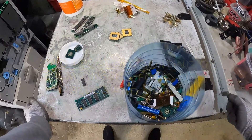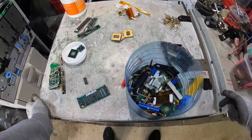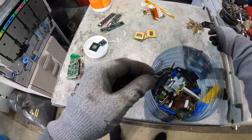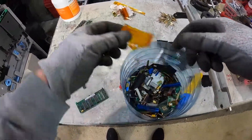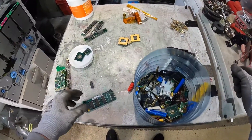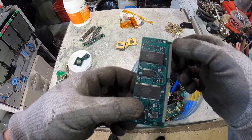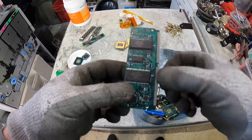Hey scrapers, welcome back to another video. Today's video is nothing really that special — I'm just sorting out all my gold that I've been putting aside, acquired through the dismantling of all the e-waste we've taken apart thus far. I would ask if any of the more experienced scrapers could tell me: are these fingers here silver, or are they just a form of nickel plating?